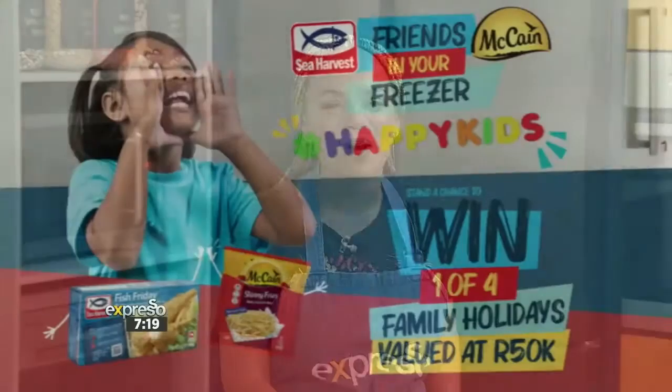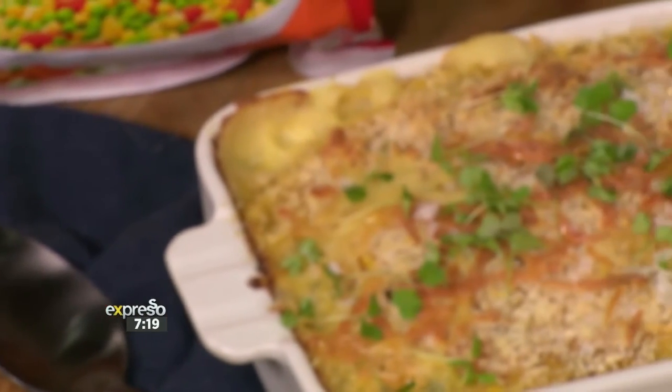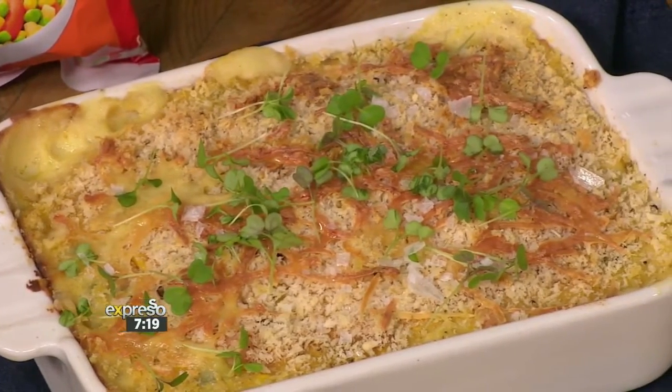This next recipe is certainly going to get an award because your favorite hashtag Friends in Your Freezer combos are back in action. Today we are making the most nutritious and also flavorful oven bake yet. McCain peas, carrots and sweet corn mix comes together with Sea Harvest's hake medallions to make a seriously divine and healthy hake and veg oven bake.